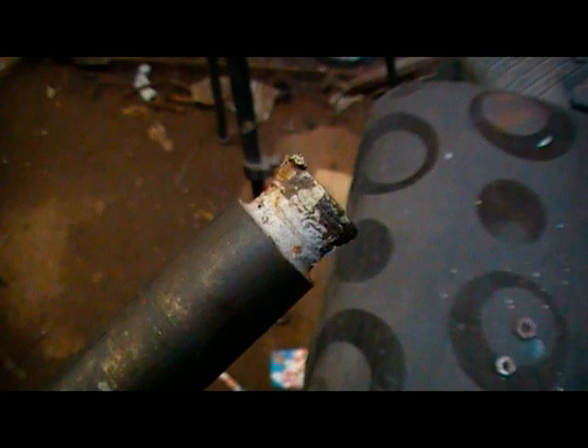Here we have the problem: the rear axle — one of the rear axles, as there are two of them on this particular trike — has been wailed upon with a hammer by someone to get the hub off, which is a shame because it only requires a little bit of heat and a press.